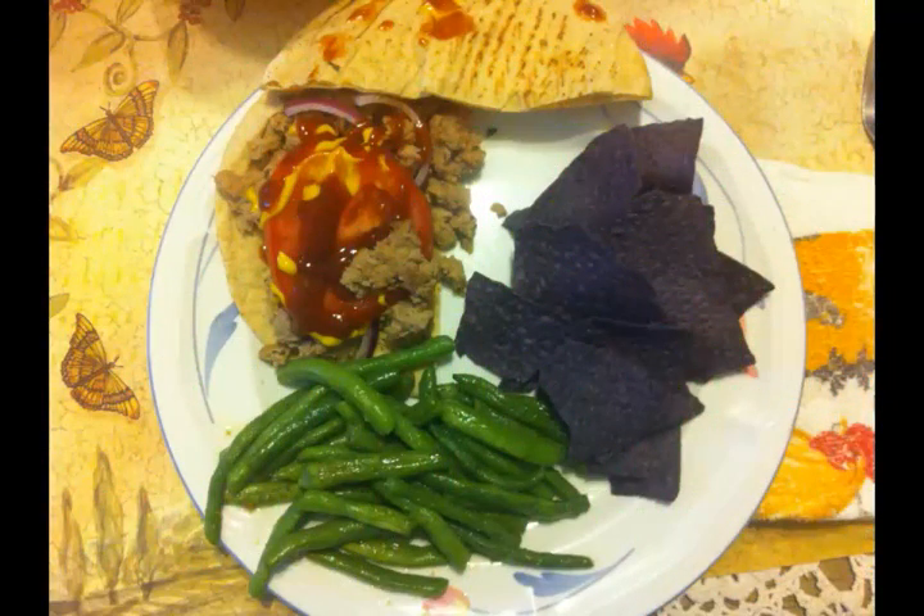This is what we had for dinner that night. We had a loose meat sandwich, which is basically ground meat — in this case ground turkey. You fry it up, season it how you want, and treat it like a hamburger. I put ketchup, mustard, and onion on mine and had it on a Joseph's pita, low carb. The green beans were the ones we just picked — I put them in boiling water for about five minutes, drained them, transferred them to a frying pan with a little olive oil, salt and pepper, and sautéed them. Absolutely delicious. And we had chips on the side — I had blue corn chips.